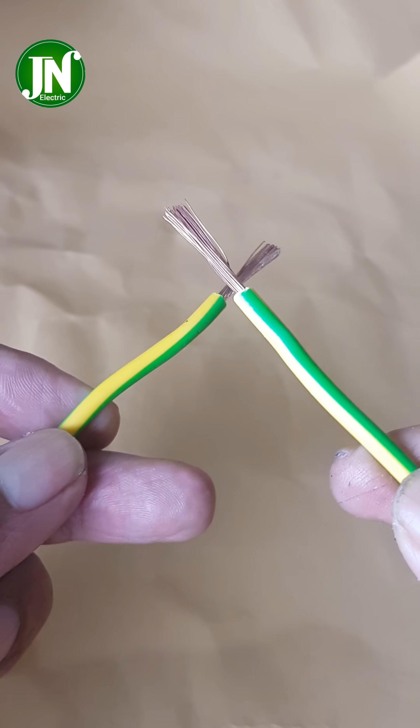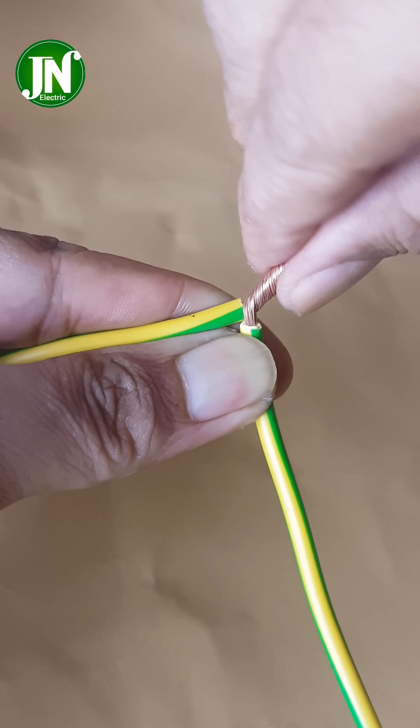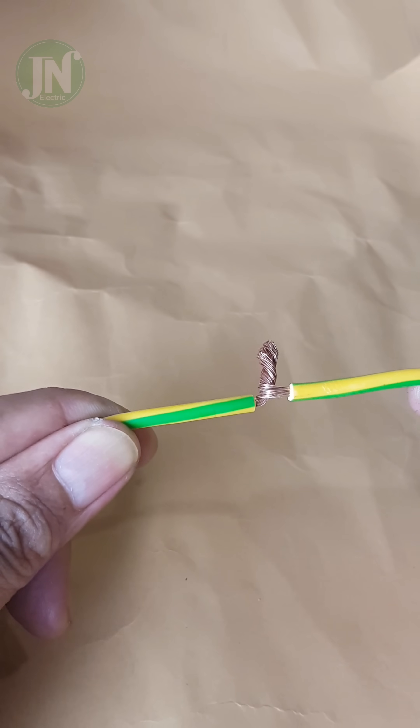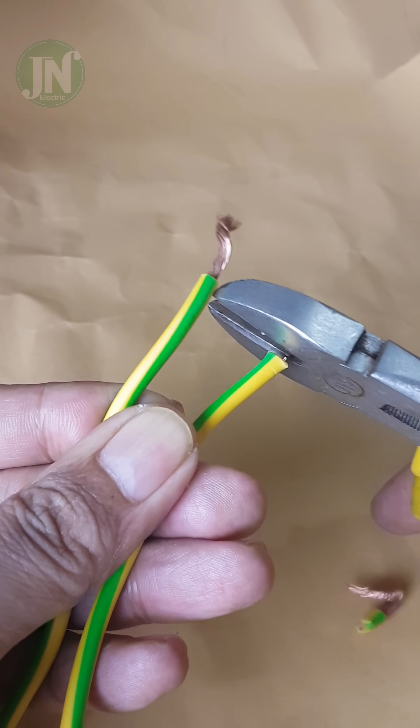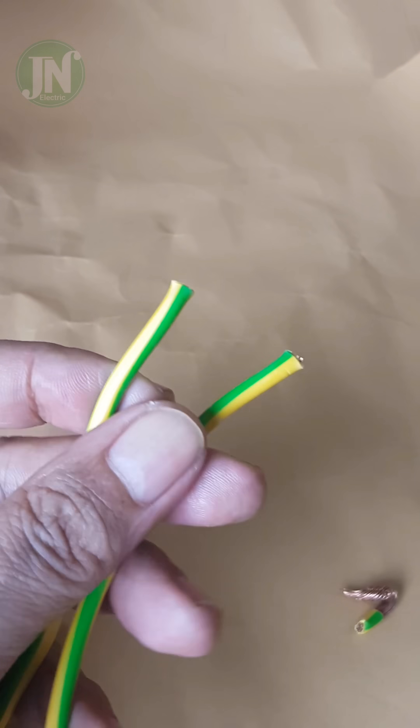If you are confused about connecting size at 2.5 millimeter stranded wire, you should not do this. Trim two ends of this wire then peel it, 5 millimeters long.